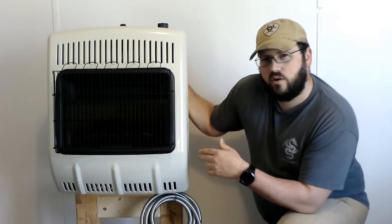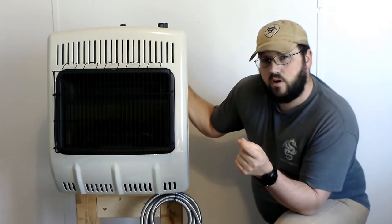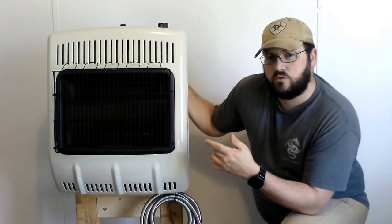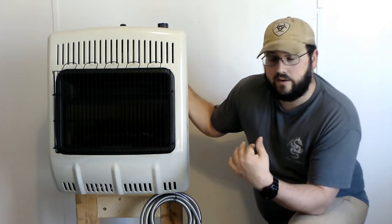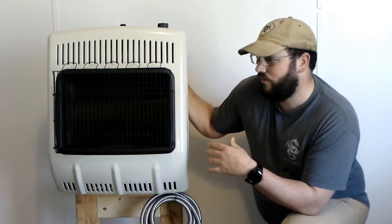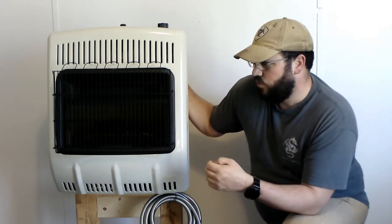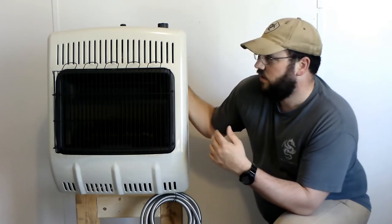It does have an option for a fan. I don't have that yet but I'm thinking about upgrading. It's already pre-wired with one simple plug. The fan goes on the back side — four screws, take off the cover, put the fan in, put the screws back. I think it would take less than a minute. It does require electricity, but I'm sure it draws very little power. I have a generator, so if power goes out I'd have no problem running that fan.